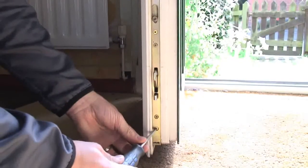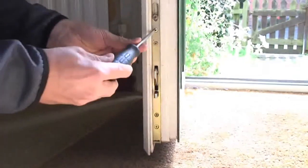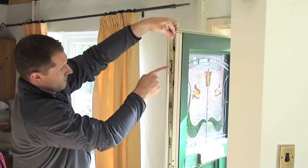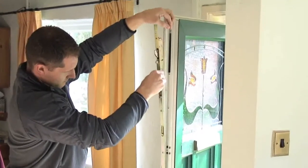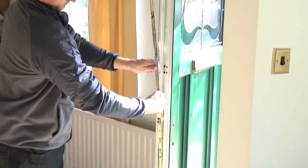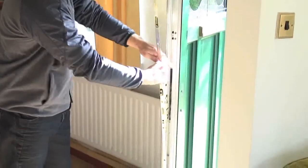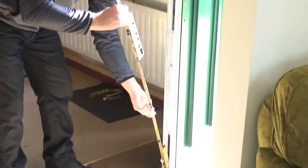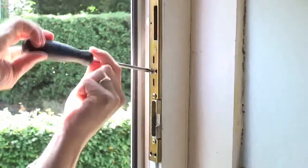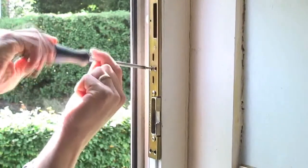Remove fixing screws in your existing lock, making sure you leave the screws closest to the locking points. Gently pull out the lock, making sure not to disturb the draught seal on the door edge. If it won't come out easily, check you've removed the correct screws. Now remove the fixing screws on your existing keep and remove from the door frame.